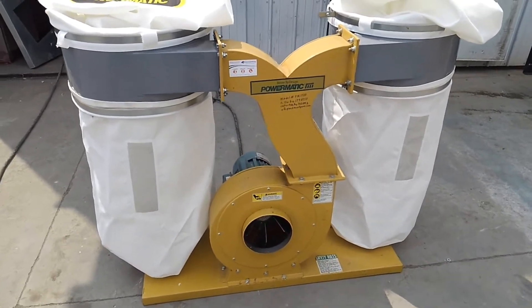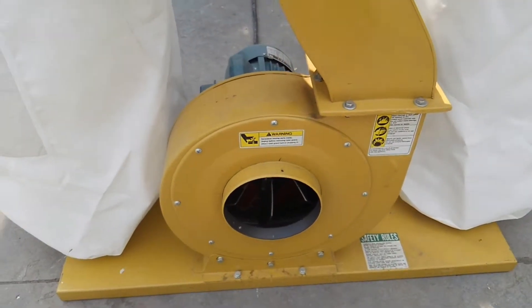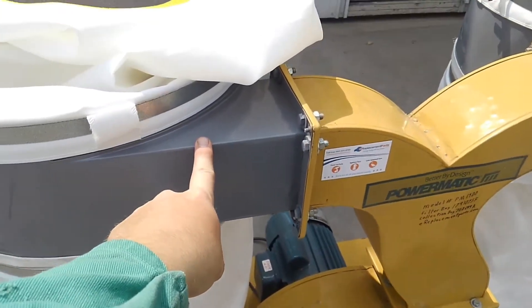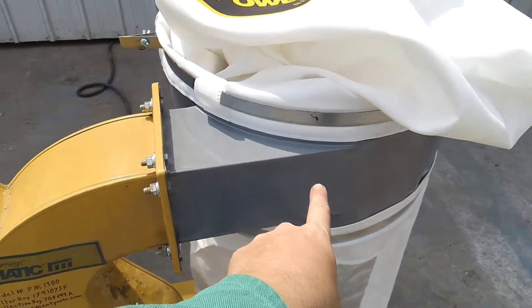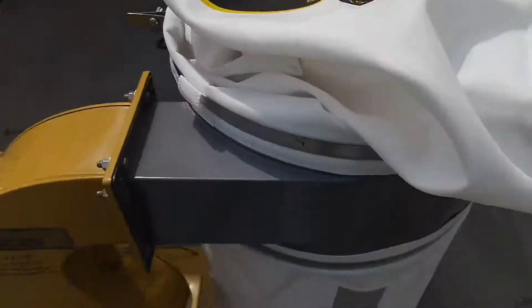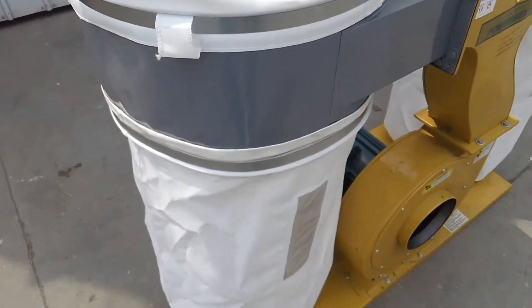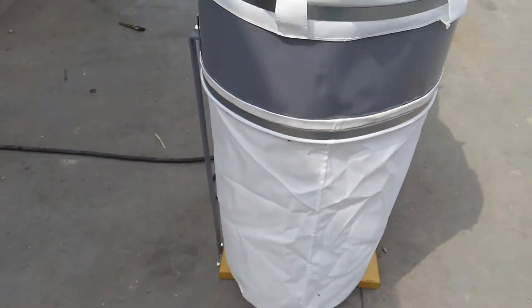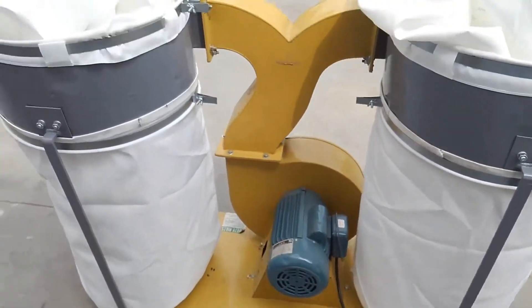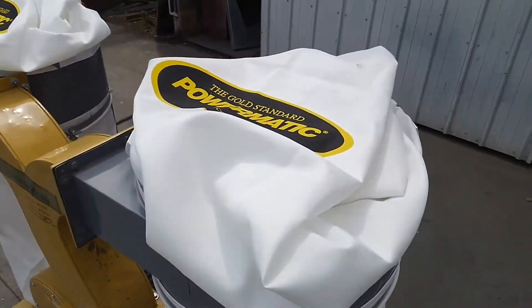Today we are looking at a Powermatic PM1900 dust control system. This unit has dual turbo clones here and here. It comes with brand new Powermatic bags and is a high CFM dust control system, displacing 1,750 CFM with 30 micron filter bags.